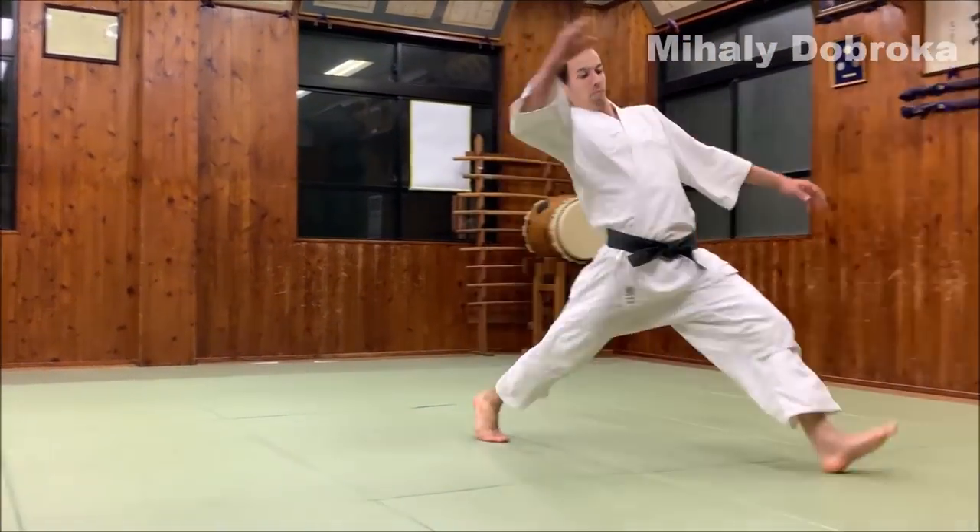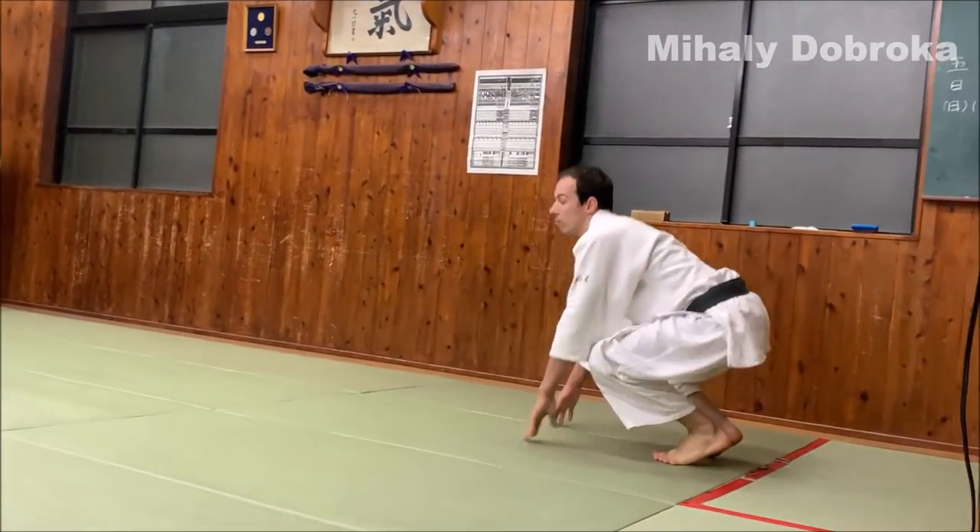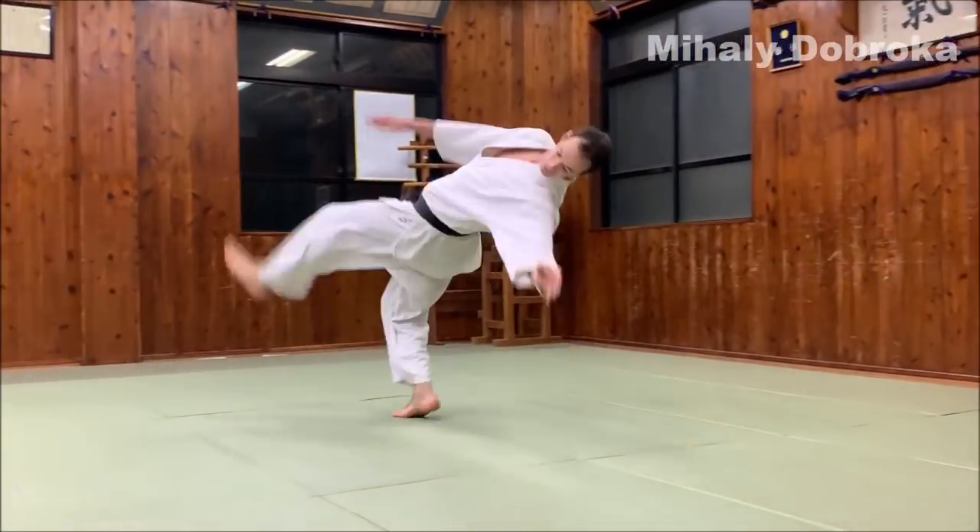Step 5. After you master how to fall backwards safely, you can try the Ushiro Otoshi Ukemi by yourself.